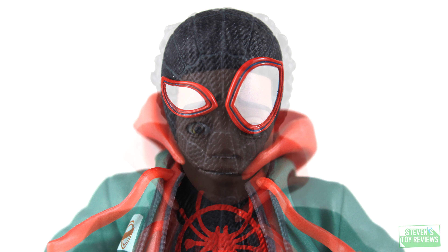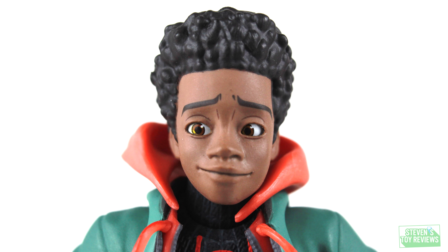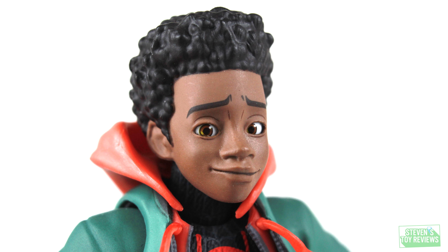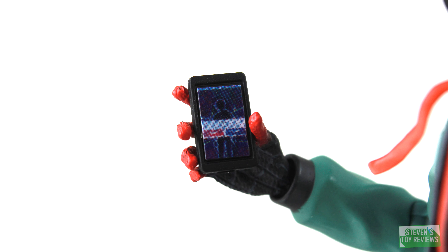Miles also comes with an unmasked head sculpt. There are some other companies out there that for some reason only make their characters with eyes looking off to one side — extremely left or extremely right. Here for Miles, he does have a very subtle look off to the right effect. But realistically, if you have him looking dead on or just slightly tilting to the right, he looks fine. I like the expressiveness, and it's not really going to be a big issue if you want Miles on the shelf looking dead ahead.